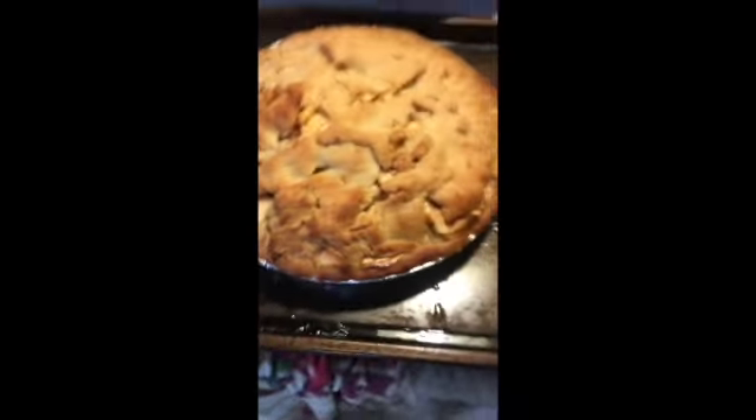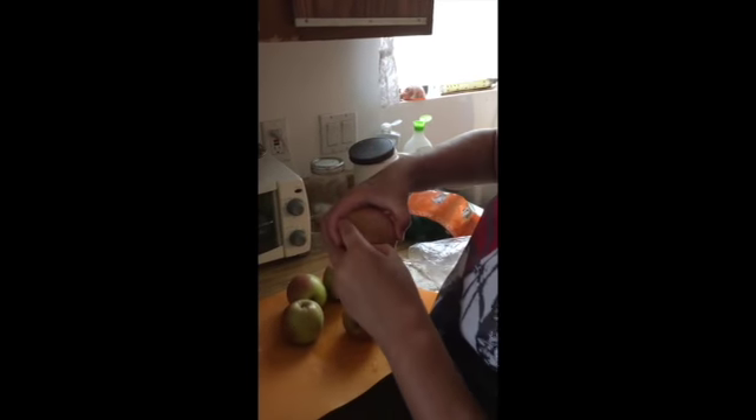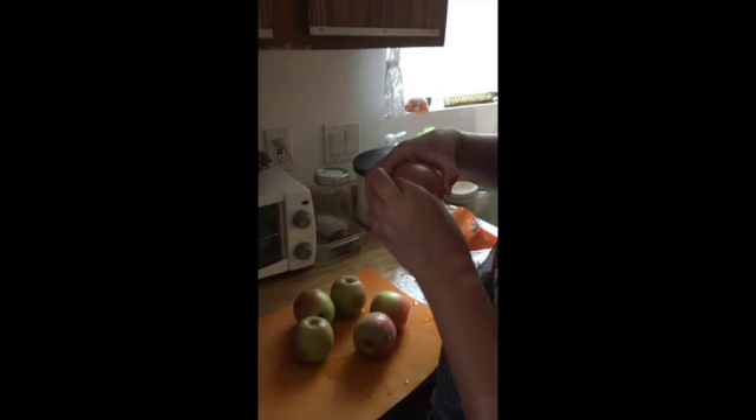This is how to make Amma's apple pie. And this is how you rinse the apples, right here. And the next thing is to take the stickers off. Taking stickers off.